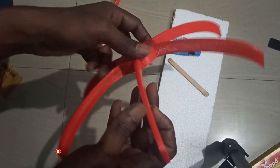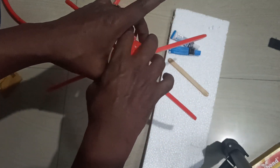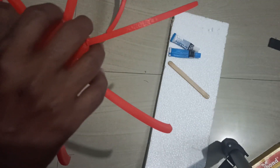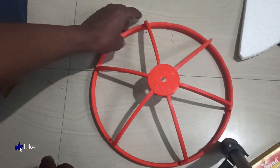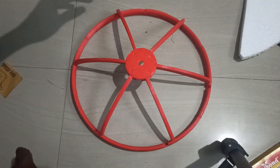I've attached all six ribs to the hub. Now I'll place these ribs into the main circle — place each one into a particular slot and just glue it so that the cage will be ready.